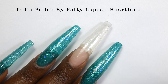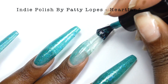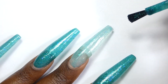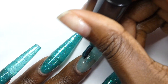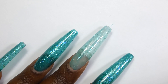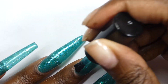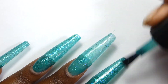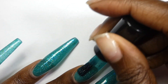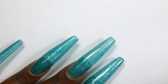Next up is a polish called Heartland by Indie Polish by Patty Lopes. It's described as a turquoise jelly base with crystal flakies and micro silver hollow glitters. It's priced at $13 and has a cap of 35 bottles. I am a sucker for turquoise jelly polishes so I really love this one — it's just a beautiful shade of turquoise. This is a jelly so it does need to be built up. It is still a little bit sheer in three coats so there will be some visible nail line, but the flakies and the little hollow glitters just make this look so beautiful. This could be used over a cream to make it more opaque but I think it looks beautiful on its own. I used three coats for my photos plus top coat.